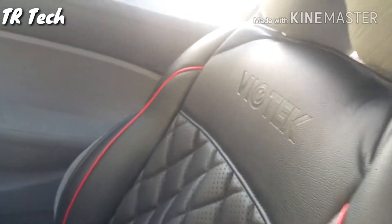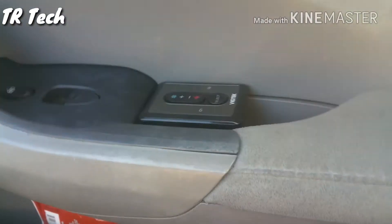These seat covers are actually made by Biotech and they're heated and cooled. That's the controller for the passenger side.